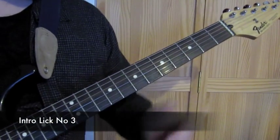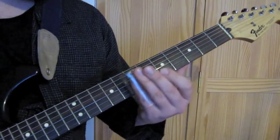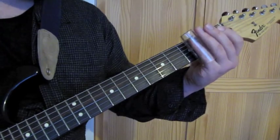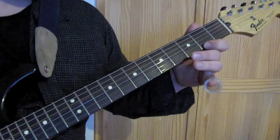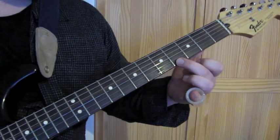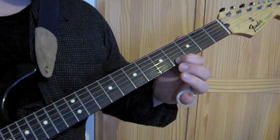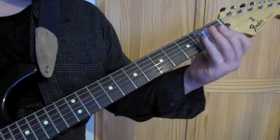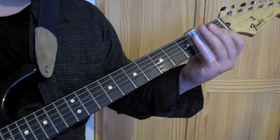Here's intro lick number three. It's all on the high D string again: 4th fret, 2nd fret, 4th fret, 7th fret, 4th fret, 2nd fret. Don't forget your vibrato on the end.